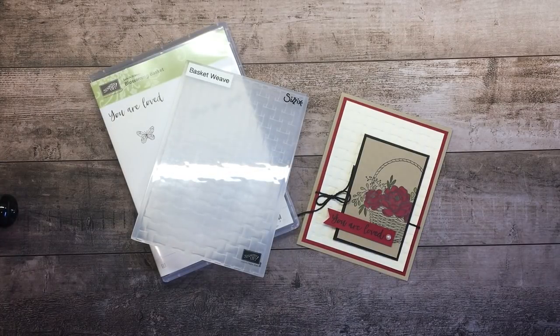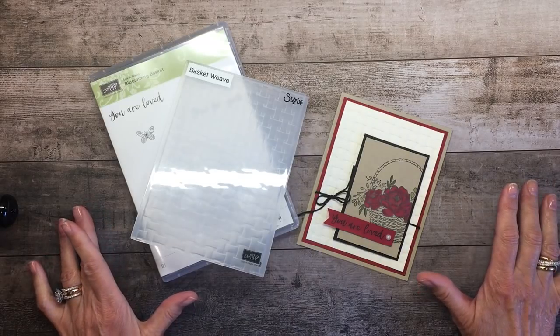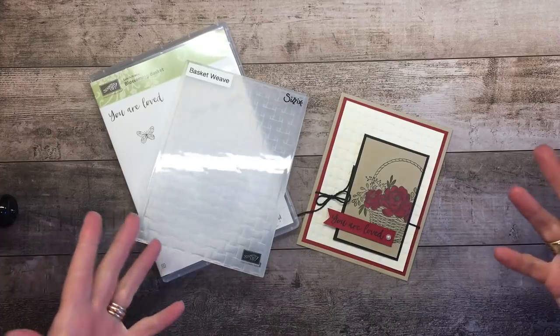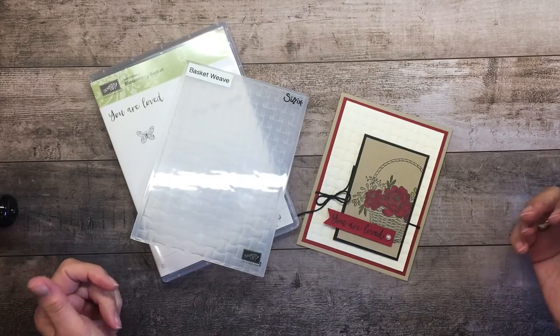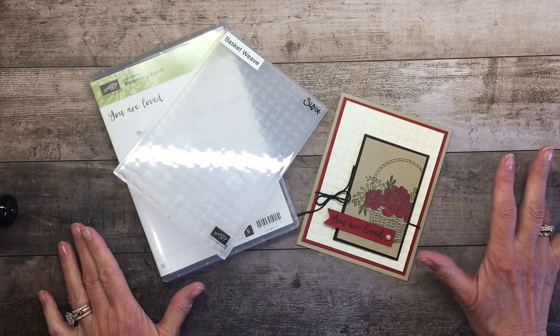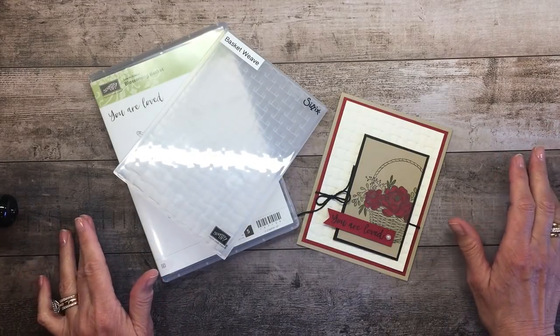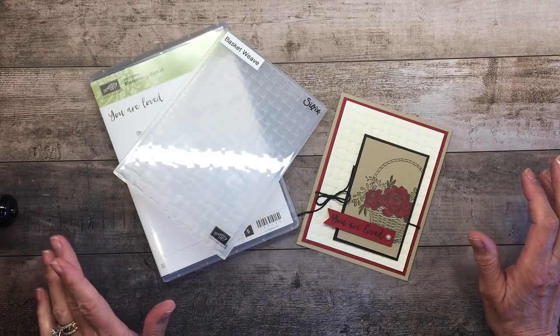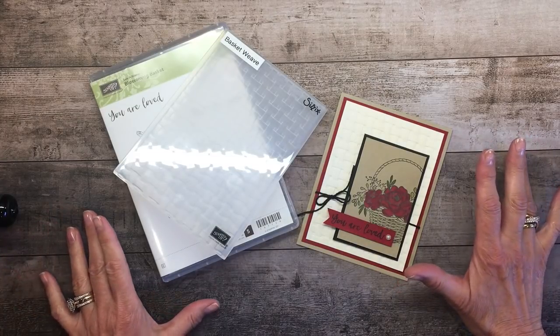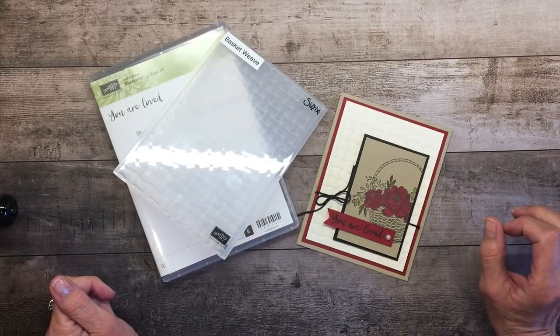Welcome to my One Minute to WOW video tutorial. This is Mary Fish with Stampin' Pretty and StampinPretty.com. I'm an independent Stampin' Up! demonstrator and I sell the products that I'm going to share with you today, as well as provide daily tips, inspiration, and samples for paper crafting ideas on my blog StampinPretty.com. Please stop by, subscribe to my blog updates as well as my newsletter that contains exclusive offers each month.